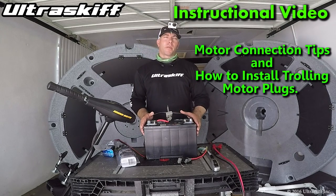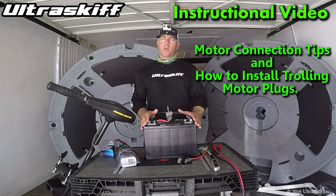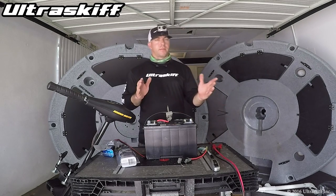Hello everyone. In this video, we're going to talk about the best ways to connect your trolling motor to your battery. It's very important. I've learned throughout the years that if your trolling motor is your primary set of propulsion, having a strong and healthy connection to your battery is everything.